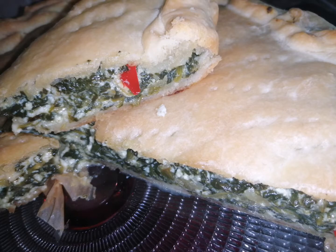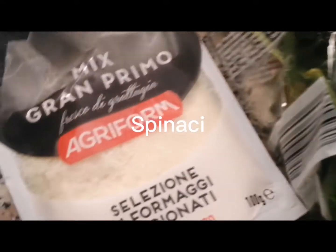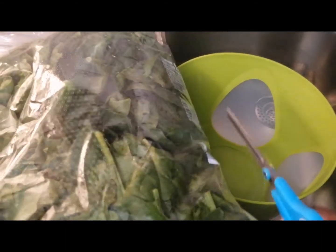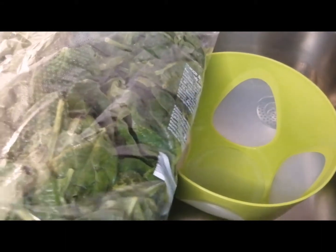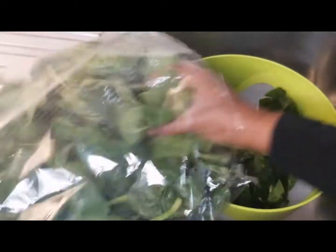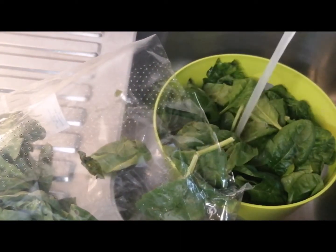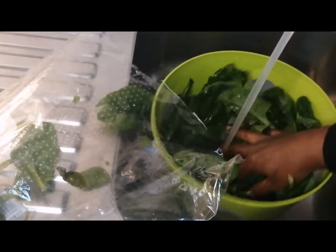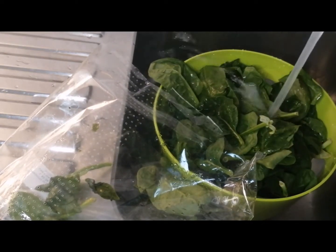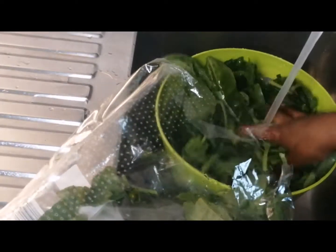It's very nice and delicious. The ingredients we have are fresh spinach — it's one kilo, but when it's cooked it will be much smaller. We also have parmesan, garlic, and the puff pastry. We just open and wash the spinach really well, then dry it.